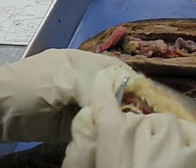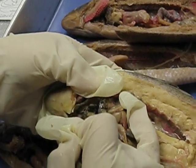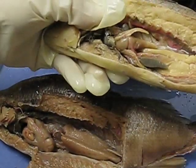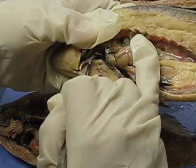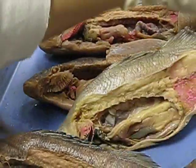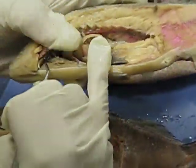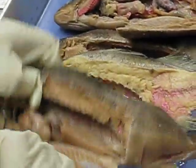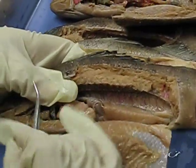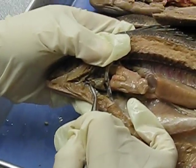Let me break this open. See that pink structure? I don't want to use a sharp probe because it's going to damage the muscle. You see that?